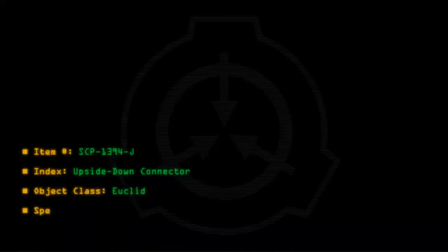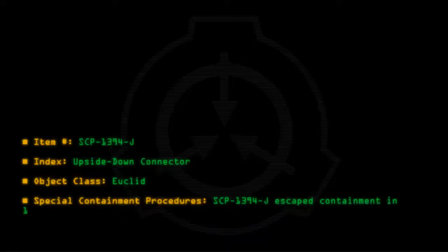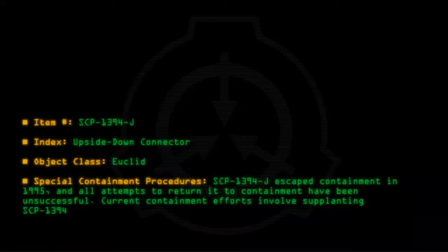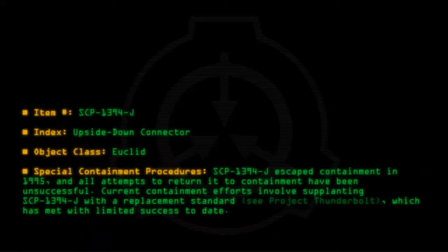Special Containment Procedures: SCP-1394-J escaped containment in 1995 and all attempts to return it to containment have been unsuccessful. Current containment efforts involve supplanting SCP-1394-J with a replacement standard (see Project Thunderbolt), which has been met with limited success to date.